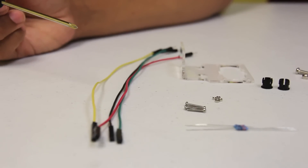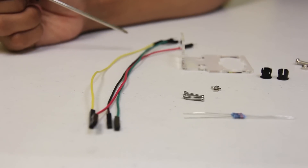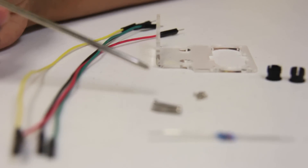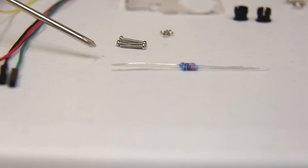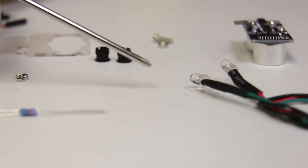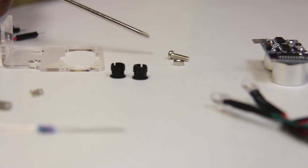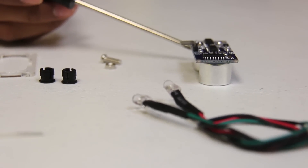Here are the parts we'll use for our ultrasonic sensor assembly. We'll have four 20-centimeter male-female wires, our ultrasonic sensor mount, four M80 screws and nuts, two 330-ohm resistors, two LEDs — I prefer the red and the green — two LED adapters, a half-inch screw and your 4-40 nut, and finally our ultrasonic sensor.